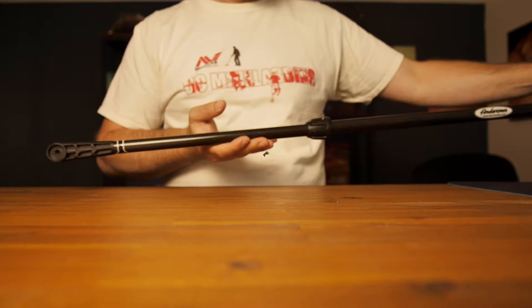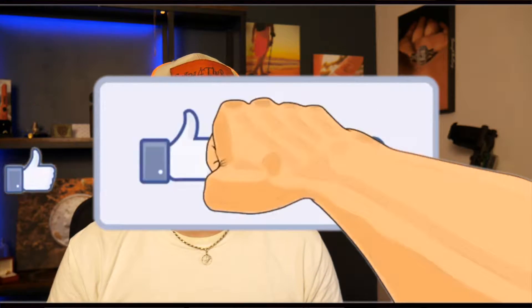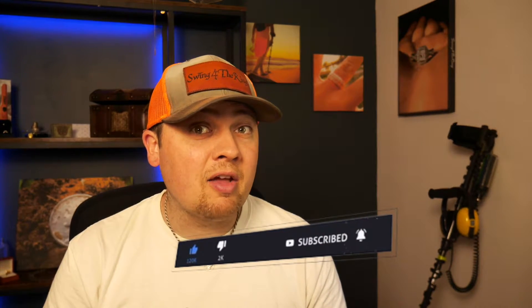Hey, if you could take a quick second — if you're enjoying this video, hit the like button down below. The algorithm will get this to more people looking for information about this topic. If you really love me, punch that subscribe button real quick.